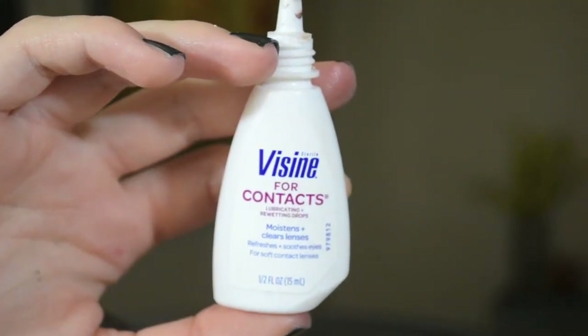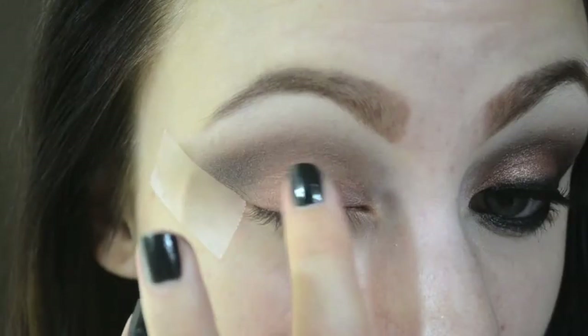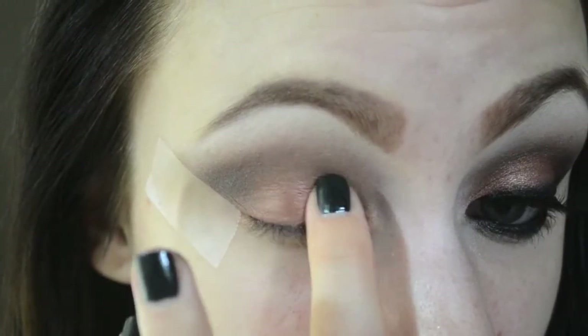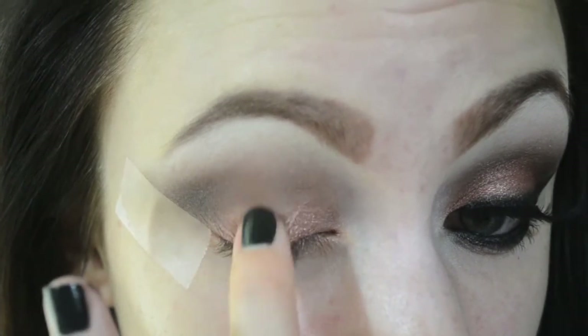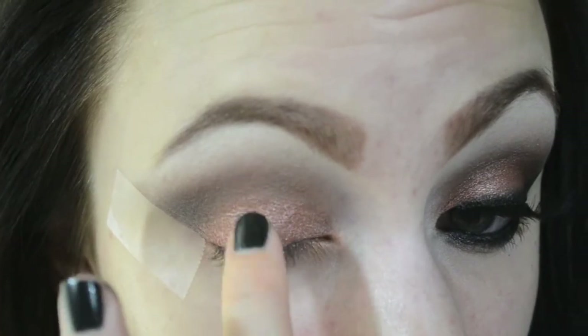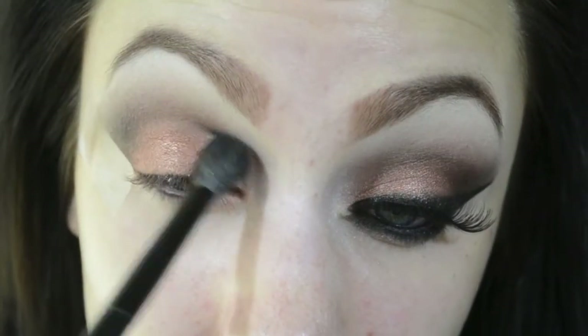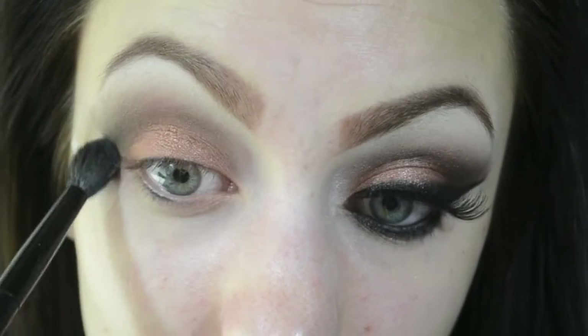I'm grabbing my Visine and putting a little drop onto my finger, then dipping my finger into that first rose gold coppery shadow. I pat the shadow onto my lid with my finger, smudging just a little bit to get a nice pigmented color. Then I'm grabbing my blending brush to blend out all of the edges so it's nice and seamless.